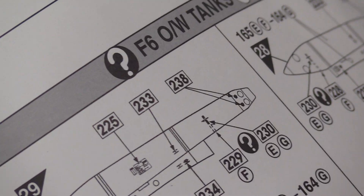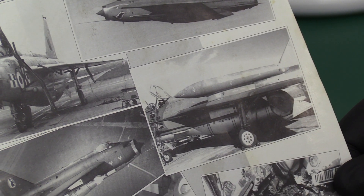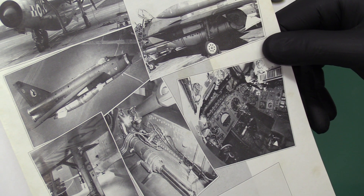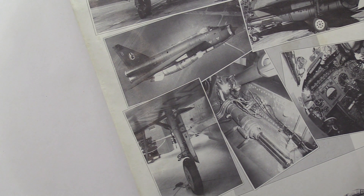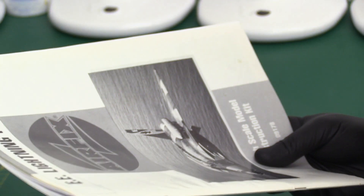At the back of the instructions there's a nice little treat from Airfix — something they should do more of: actual photographs. They're all in black and white unfortunately, but at least you get to see things like the overwing tanks, a close-up detail of the cockpit, and what looks like one of the main gear legs. I think that's great — wish Airfix would go back to doing that.